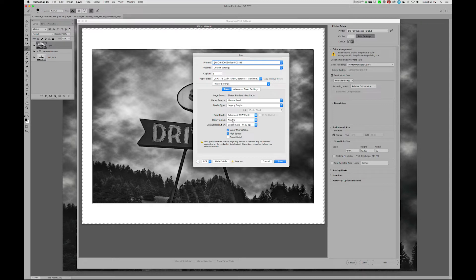I would suggest leaving the color toning in neutral. Then we're going to go into output resolution — 1440 is appropriate. The only thing I'd change is, for this particular image which is kind of devoid of any really fine detail, I would turn off SuperMicroweave. It really wouldn't give us any advantage here, and it would slow the process down.